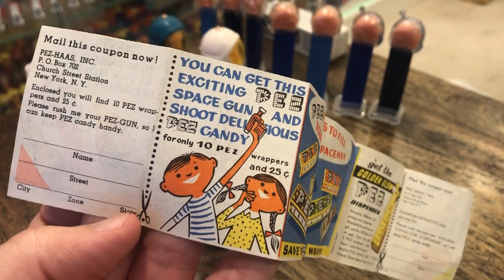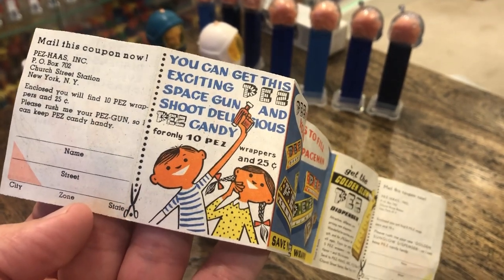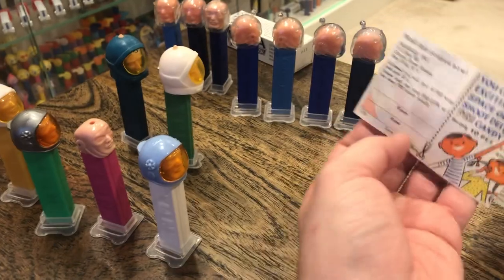I wonder what color I'll get. What zone am I in? I guess that's my zip code.